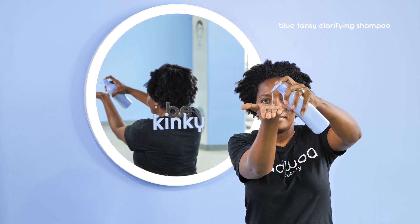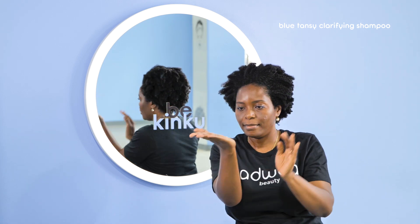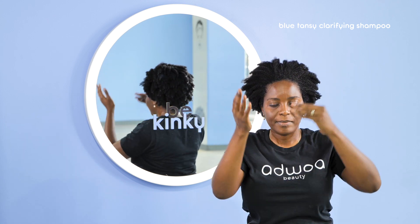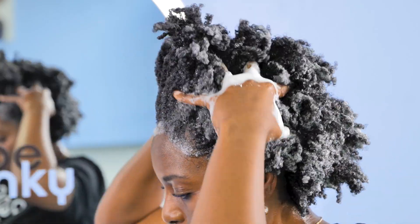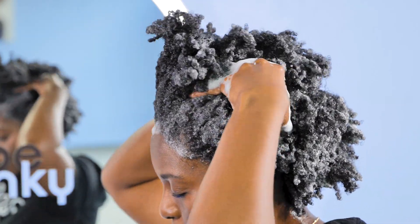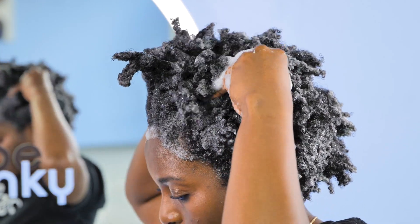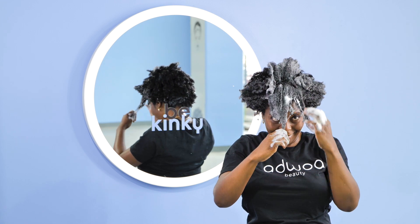Next, I'm using the blue tansy clarifying shampoo. This shampoo is amazing at removing all product buildup and providing the perfect reset for my hair. As you can see, the shampoo also has great slip, and I'm further able to detangle with it.